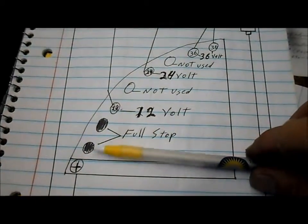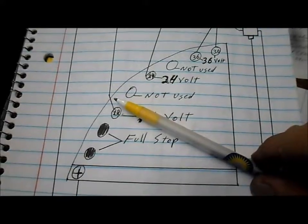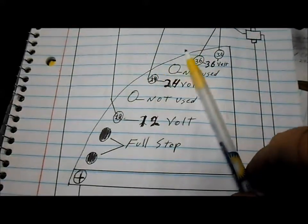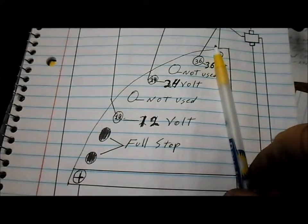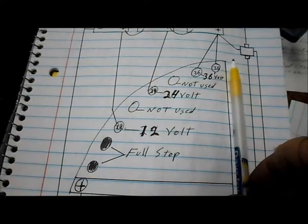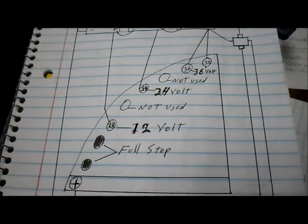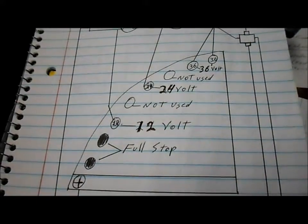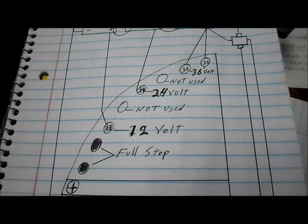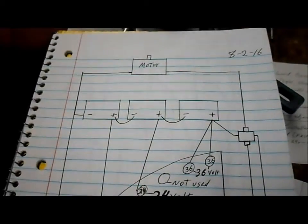You would have hit the accelerator and immediately gone to 36 volts, and as you hit it further you would have gone to 24 volts and then 12 volts — you would have actually slowed down. So it was completely backwards. The theory was right, I just drew it backwards. But now we're getting it all fixed up and corrected, and we should be back in business.